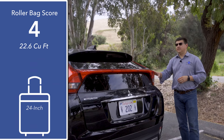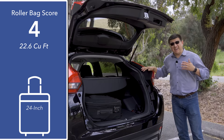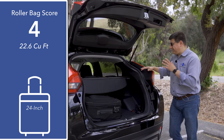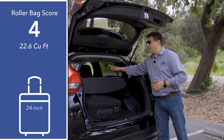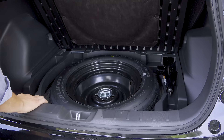The downside to the aggressive styling in the Eclipse Cross is cargo capacity — you'll only find 22.6 cubic feet of storage space behind this hatch. That's about 18 cubic feet less than you'll find in the Rogue, CR-V, or RAV4. Because of this styling choice, we actually don't find more room than something like the Honda HR-V, which actually beats this by about one cubic foot. In our 24-inch roller bag test, we were only able to fit four bags, and only when the rear seats were in their most upright position. Lifting the load floor, we do find a temporary spare tire and some small additional storage areas on either side.